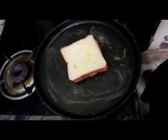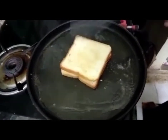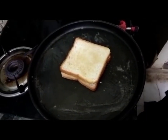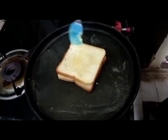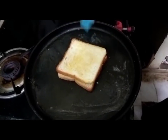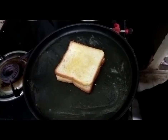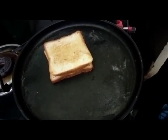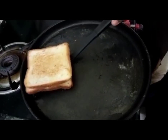Now we will turn it. Now we are going to grease the side also with butter. Now we are going to take this to one plate, cut it in half.